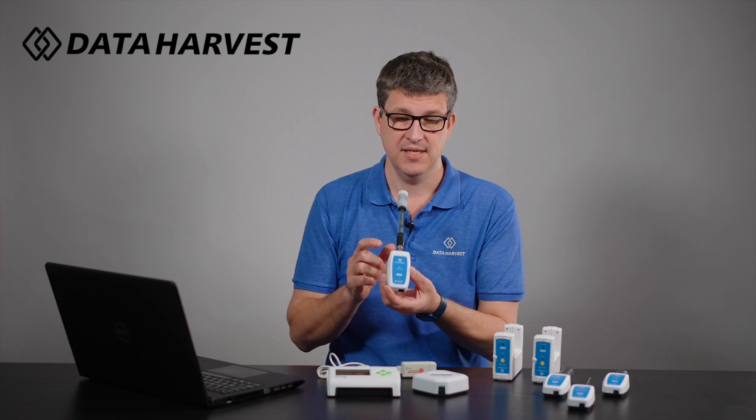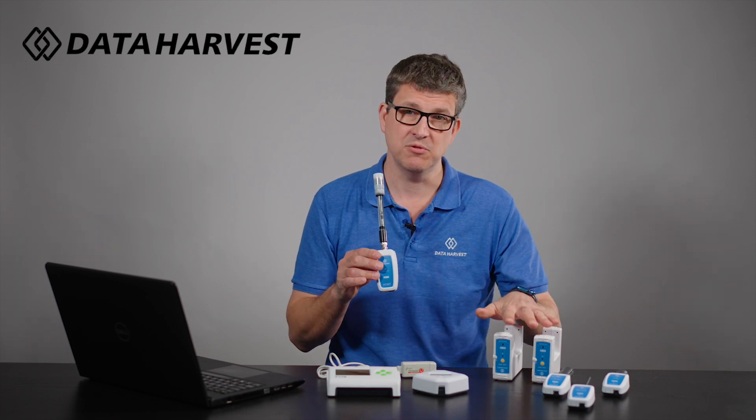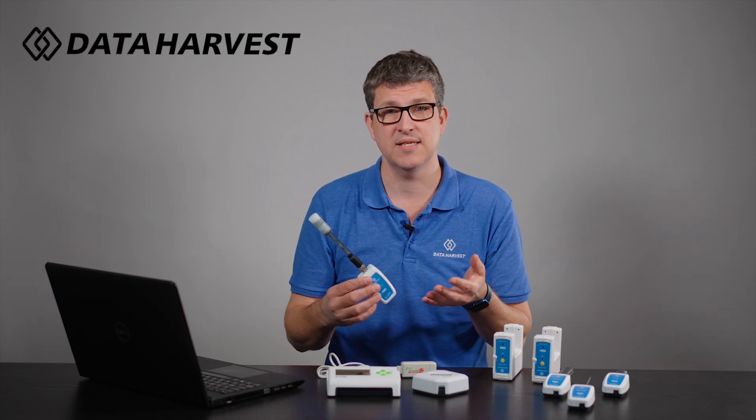Another huge advantage is that if your department purchased multiple pH sensors and multiple light gates, the pH sensors can be used in chemistry at the same time the light gates are being used in physics — because you no longer need a shared data logger.